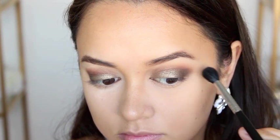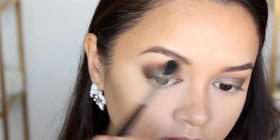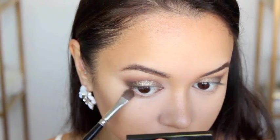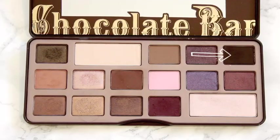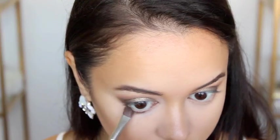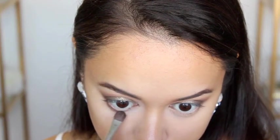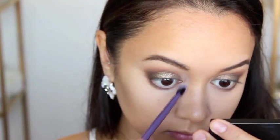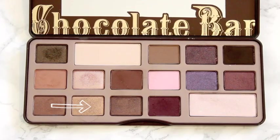I'm taking that same E40 blending brush and blending all the edges so they don't look so harsh. Then I decided to go under my eyes and run some Triple Fudge along my bottom lash line. And for the inner corners of my eyes, I used the shade Creme Brulee to highlight and add a little bit of glow to those areas.